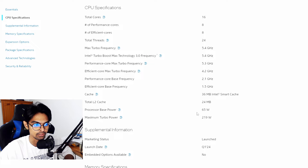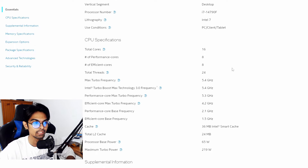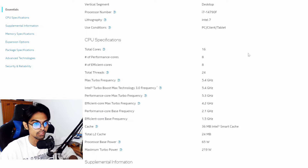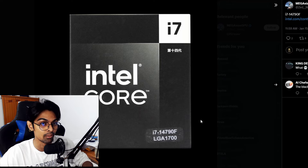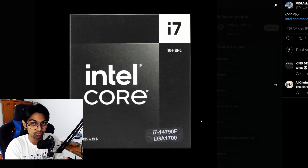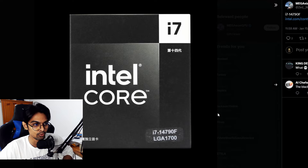The CPU has already launched quietly — Intel didn't announce it, it just appeared in China. No confirmed Q1 launch window was given. It uses the LGA1700 socket, so no surprise there. The real story is that box design — Intel absolutely nailed it, and it's frustrating that it's China-only.